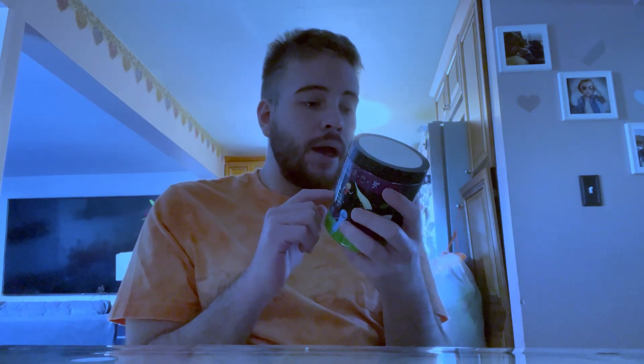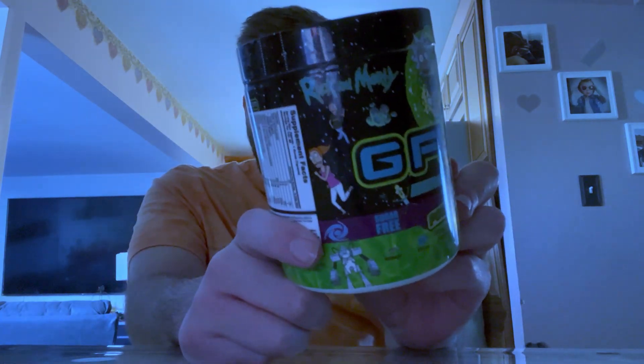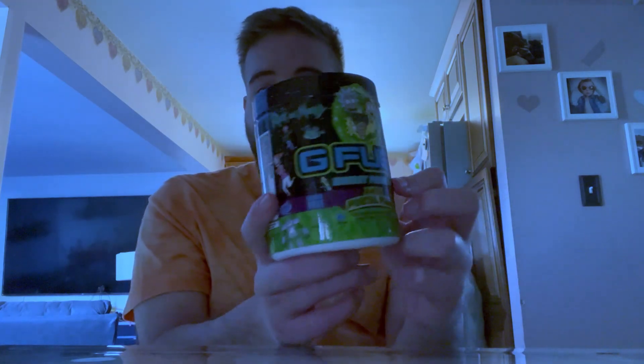The first thing we're gonna do is talk about the actual G Fuel Rick and Morty tub design. This is a pretty sick printout — it has the portal behind it, has the characters, the family for Rick and Morty. I'm gonna bring it up close so you guys can see it — that's the sides, that's the front, that's the label right here. I think the design work is on point. I give it about a seven out of ten.